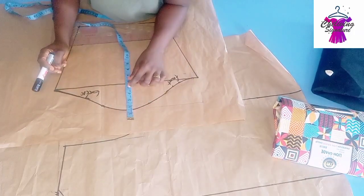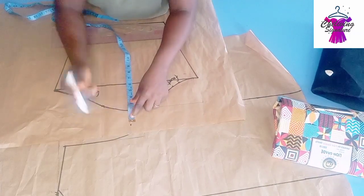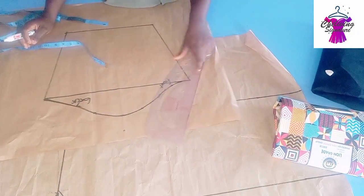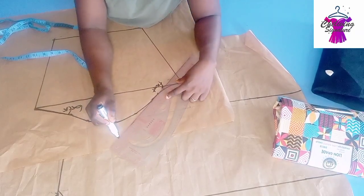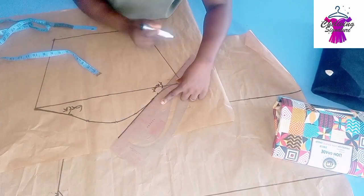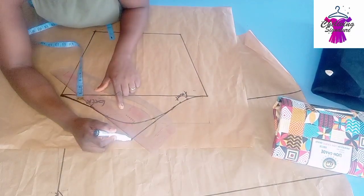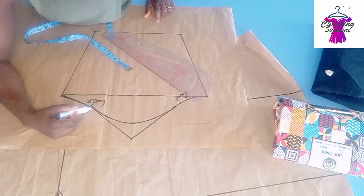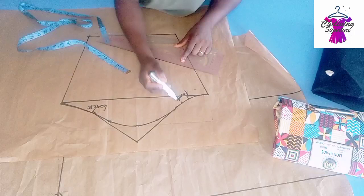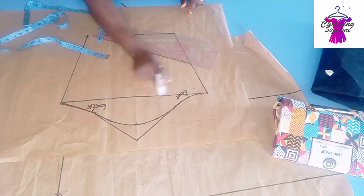From the center of the sleeve, place six inches — you can work with seven or eight inches. The more you extend this part, the more pointy your sleeve will be. Connect it straight and blend it to your armhole. Blend the front part as well to make sure you get rid of the sharp edge.